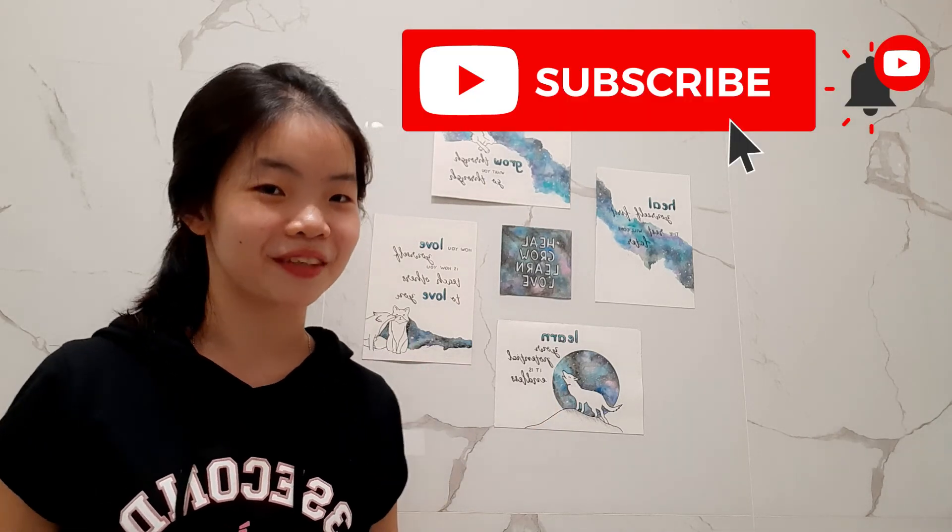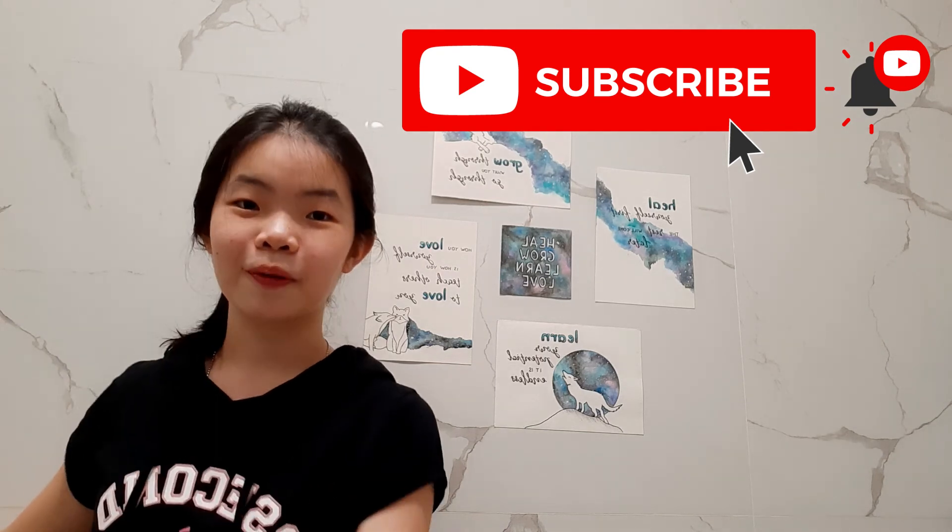If you like this video, please give it a big thumbs up and subscribe to my channel to see more of these videos. Also turn on post notifications if you want to be notified when I post a new video. Thank you guys for watching and see you guys next Friday. Bye!